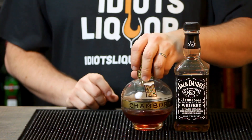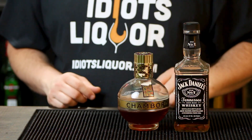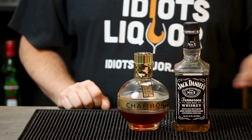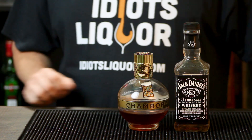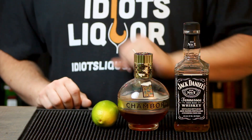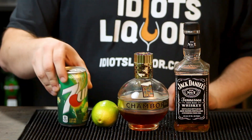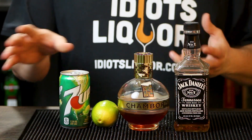Here's what you're going to need for this particular drink: a bottle of Jack Daniels Tennessee Whiskey, some Chambord — this is a black raspberry liqueur — a fresh lime, and a can of Seven Up or Sprite, something along those lines. That's what you need. We're going to take all this stuff and turn it into a really awesome drink.